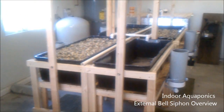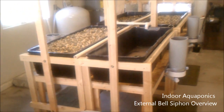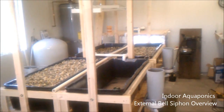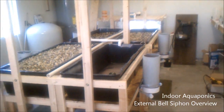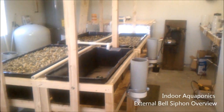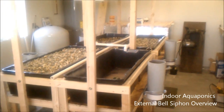I wanted to give you guys an update and run you through the external bell siphon workings, just kind of show you how we did it. The system is almost done — you can see this bed right here is completely finished. Those two back there have just enough rock so I can adjust my levels with my standpipe, then fill the rest in with rocks. I want the water to come up about two inches below the surface of the first layer of rock.